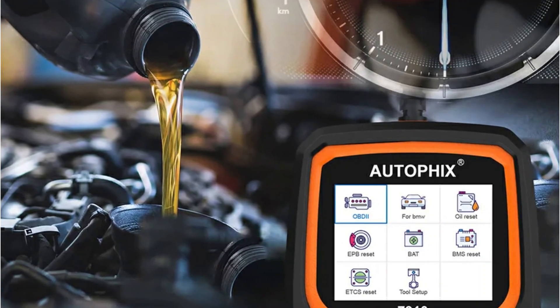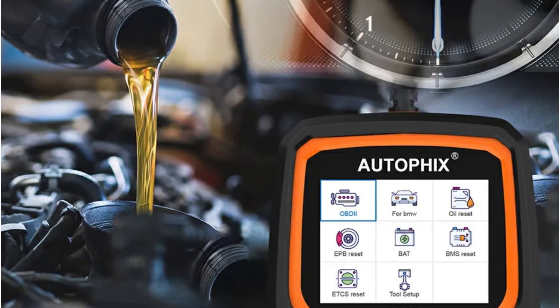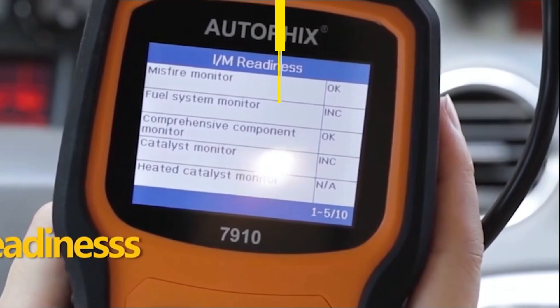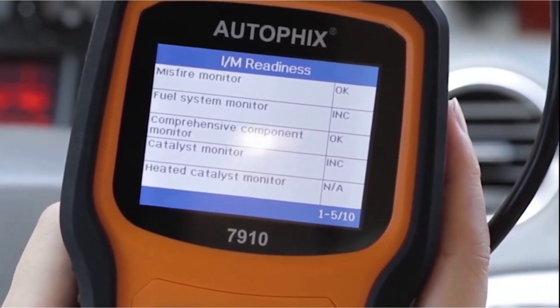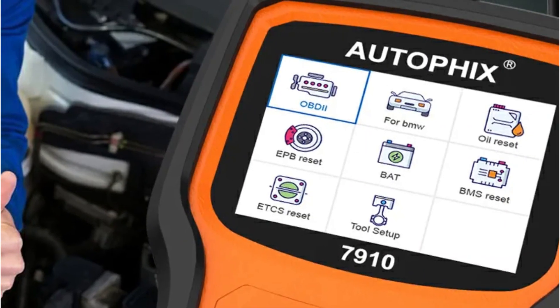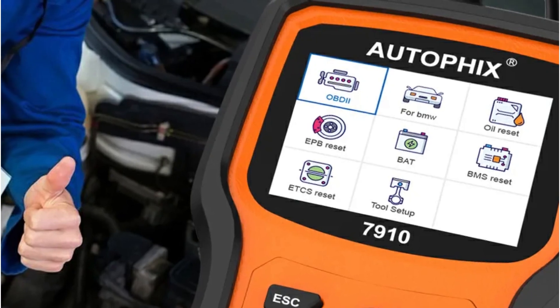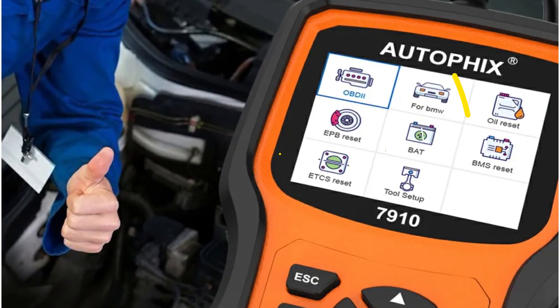The Autofix 7910 offers 6 OBD2 test modes, which include reading and clearing codes, viewing real-time data and vehicle information, retrieving I/M readiness status, and performing EVAP system tests. These modes cover all the essential diagnostics I need to keep my vehicle running smoothly. Whether I'm checking for error codes or monitoring real-time data, this tool provides all the functionality I need.